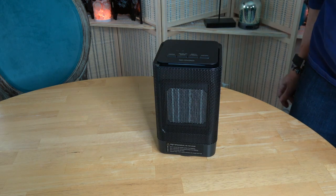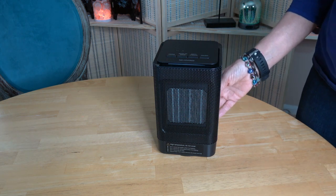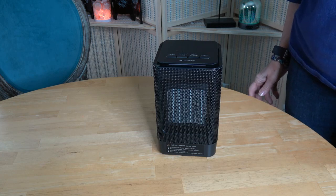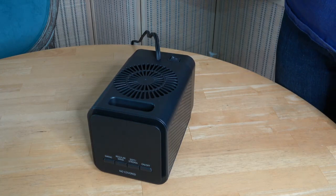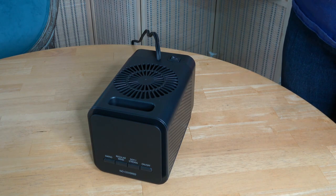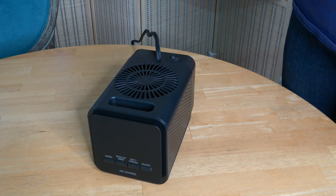I also like that it will turn off when it's tipped over — that's a great safety feature. It takes about 20 seconds for it to turn off when tipped over. Let's try that out. It's still running... and it turned off. Great.